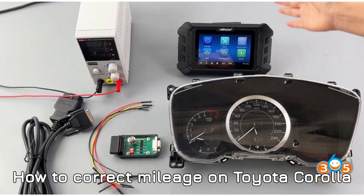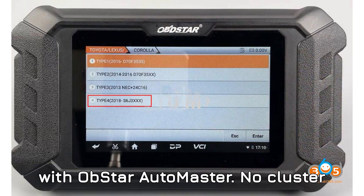How to correct mileage on Toyota Corolla S6J 3001 with Obstar Automaster. No cluster removal.